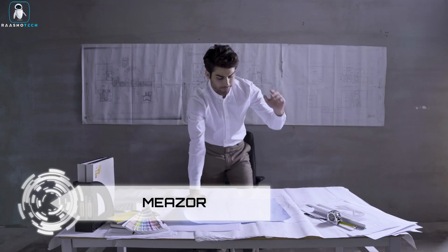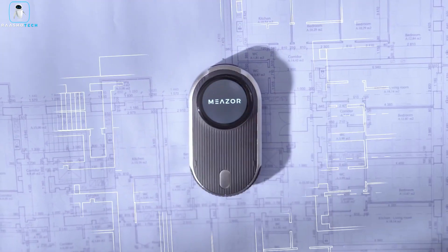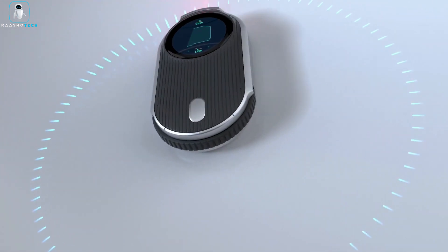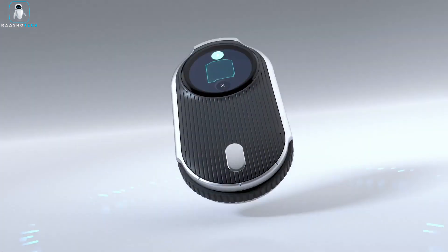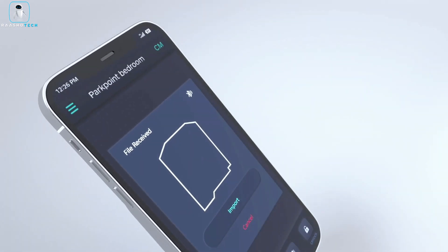Miser. Tired of juggling multiple measuring tools for different tasks? Enter the Miser Digital Measuring Tool, your all-in-one solution for a wide range of measurements. Say goodbye to the clutter and confusion with this versatile gadget. Miser is your go-to tool for various measuring needs.